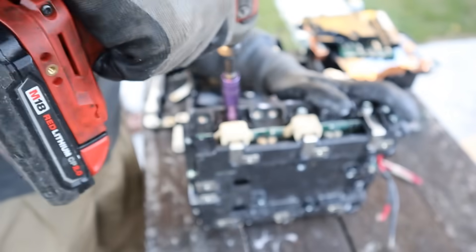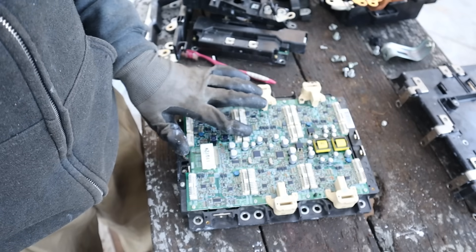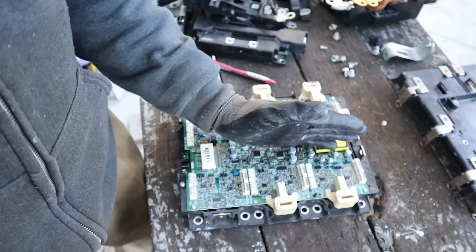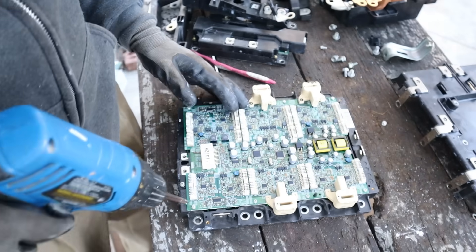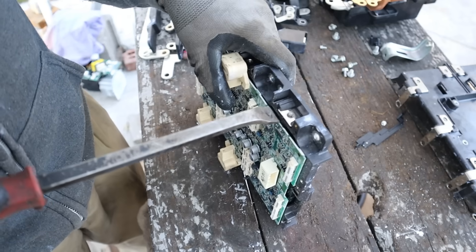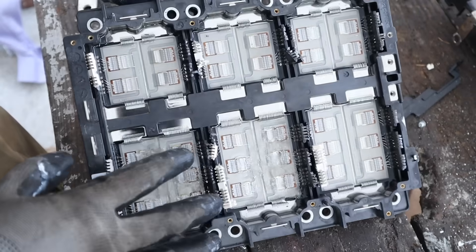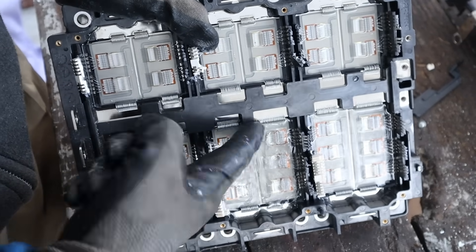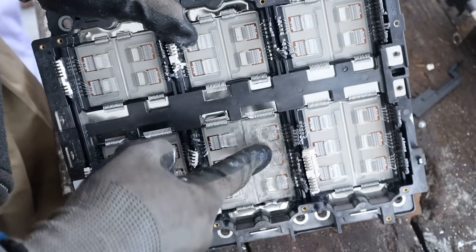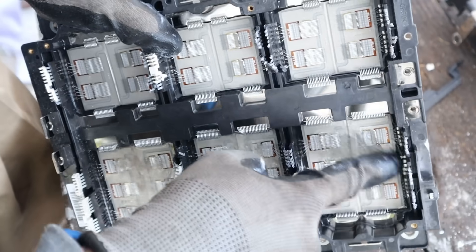I'm going to release and pop this off — just the cover with the terminals on it. Here is the intelligent power module. Inside we have diodes as well as transistors. This half represents MG1 and this half represents MG2. The transistors and diodes are actually soldered to the board itself, so it's not easy to get off without putting it in an oven. I'll gently pry up. Pop this plate off — these are the transistors. Everything is covered in a gel to help with heat transmission. The leads are very very thin — so easy to damage.